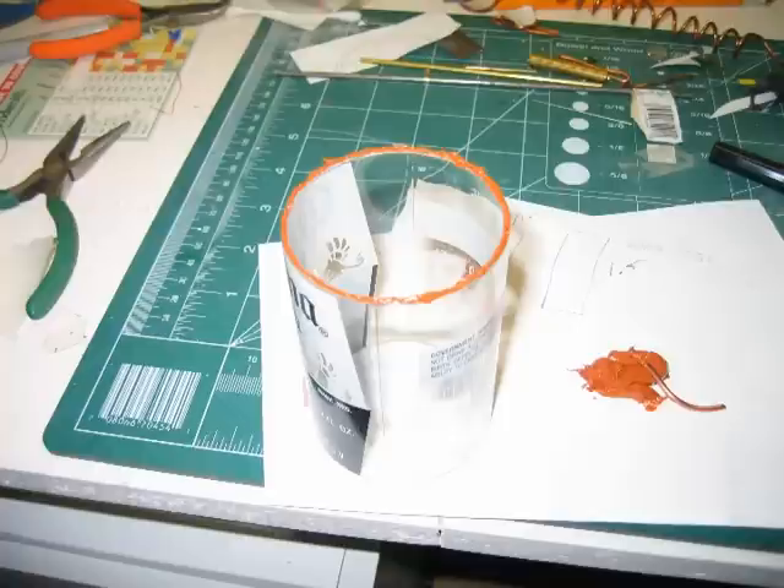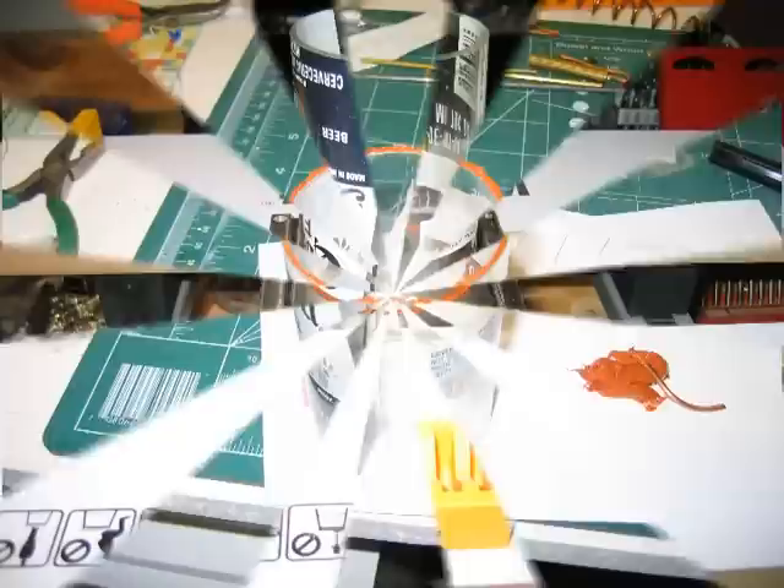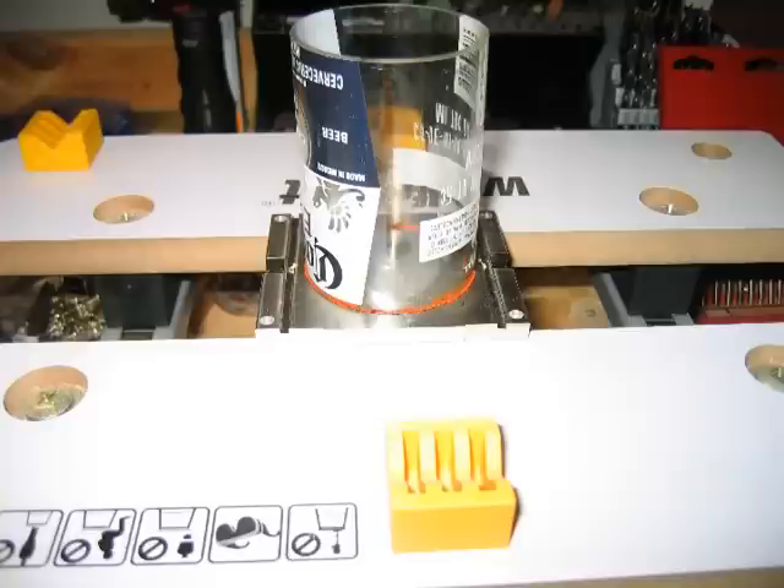I attached the displacer cylinder to the top with some high-temp RTV silicone you can get at any auto store — it is good up to about 700 degrees Fahrenheit. This was used on the bottom as well, but I used wax paper between it when drying so it wouldn't stick together, making it much easier to service later.